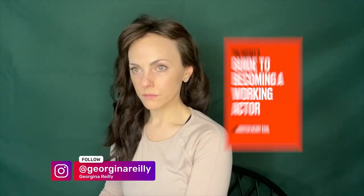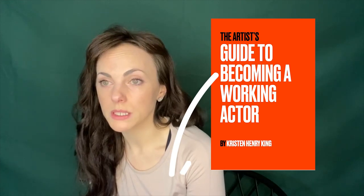And if you're wondering how to be a working actor, you can download and read my free ebook in the description below.